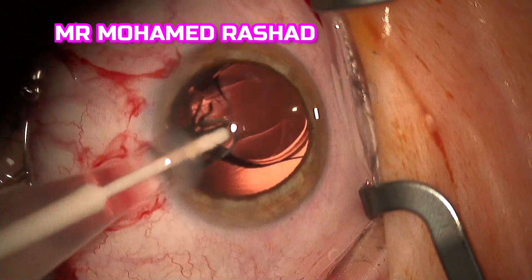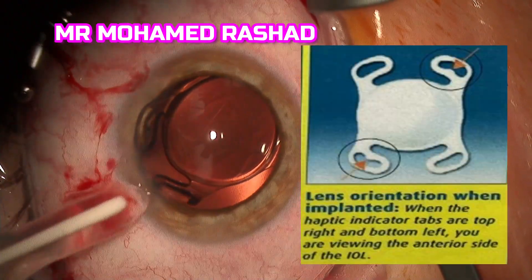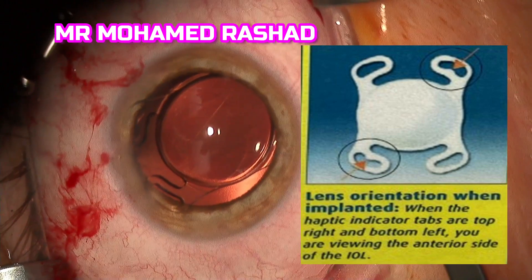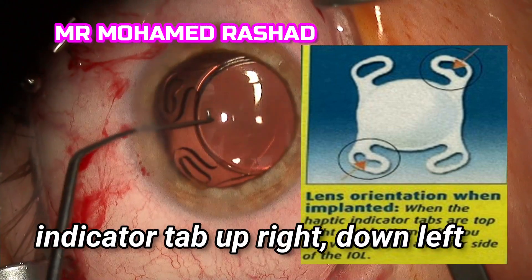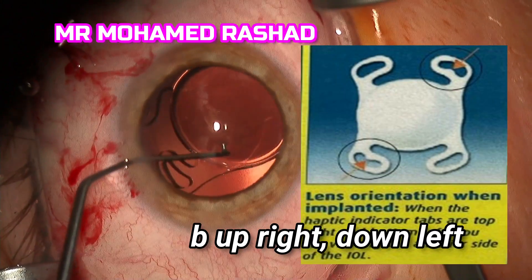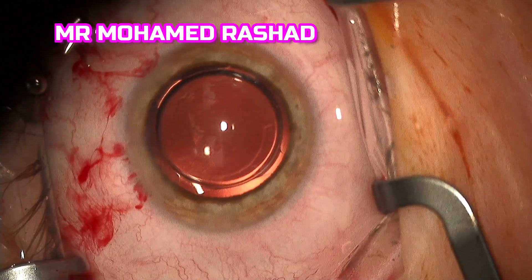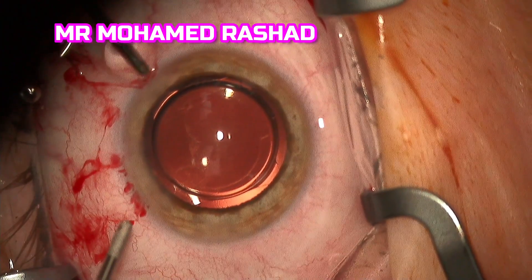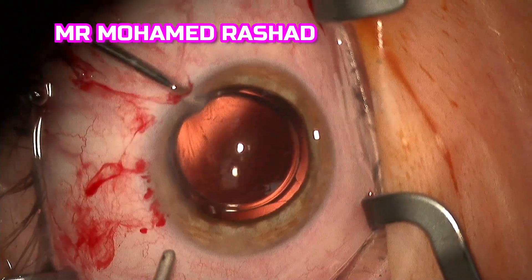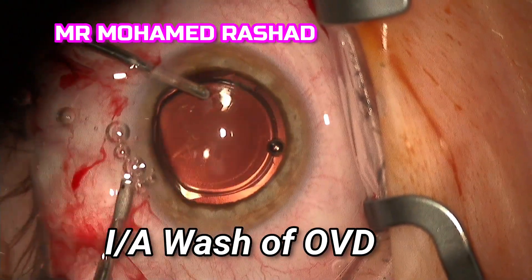As shown here, you can move the plunger forward and backward just to make sure the lens is implanted inside the bag, and verify that the indicator tabs are in the correct position — pointing up. Now you can see the edge of the capsular axis is overlapping the optic, and we can wash out the OVD.